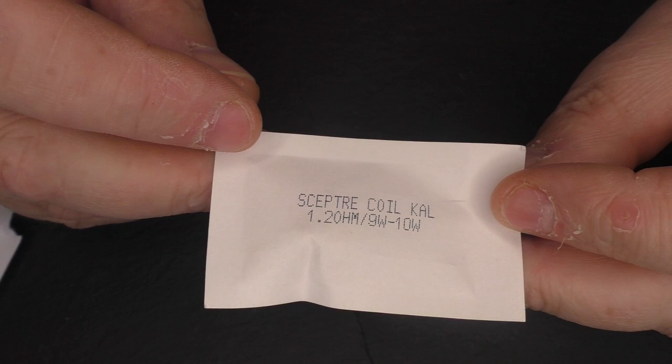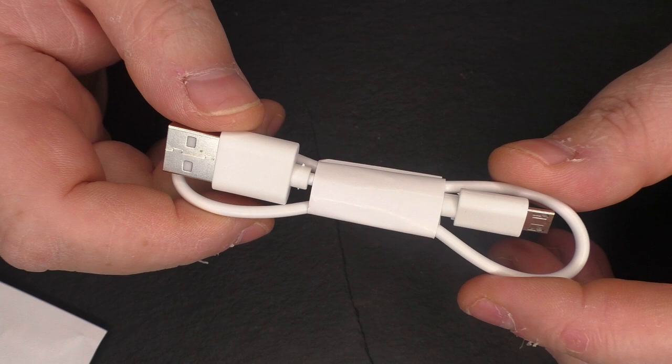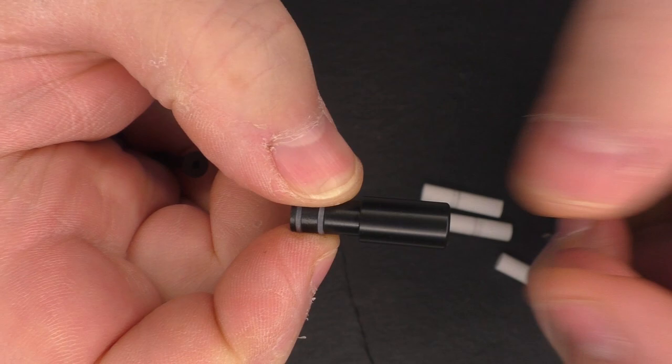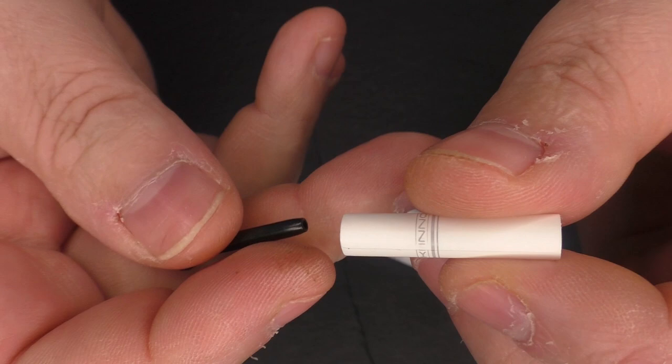There's a spare coil - this is a 1.2 ohm coil, so the pod comes with one inside and this is a spare. There's also a USB charging cable, because you will need to charge this device - it comes with a 400mAh internal battery and you will probably have to charge this at least once a day. You will find a drip tip, which is something that goes inside the top of the device that you put your mouth around and inhale. It has a very narrow bore inside, which means it's going to feel more like a cigarette when you take a draw.